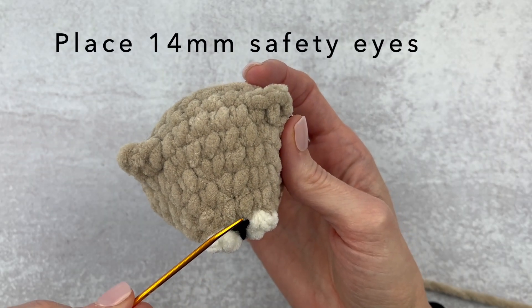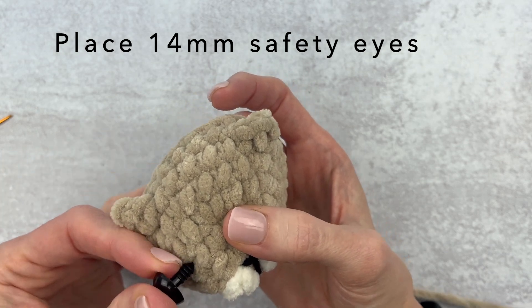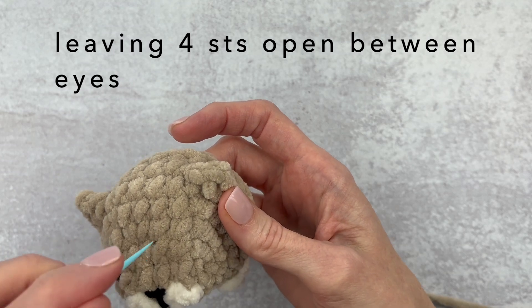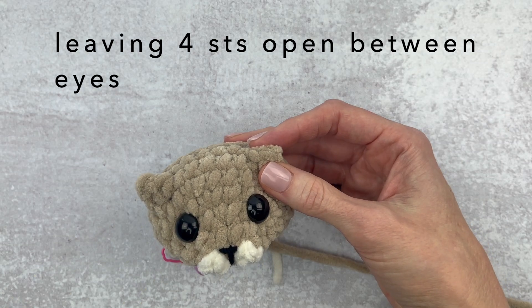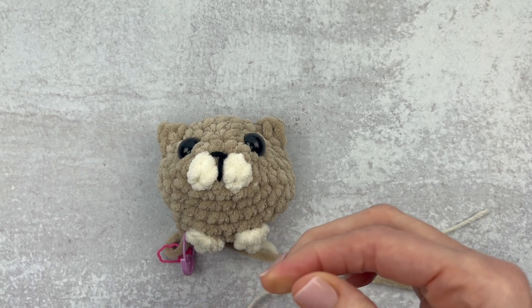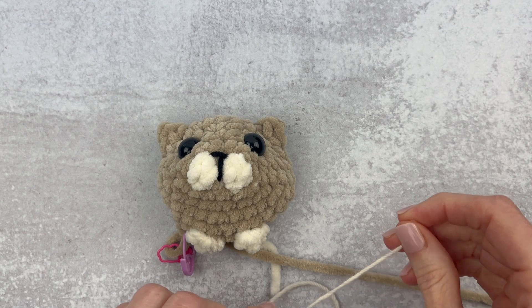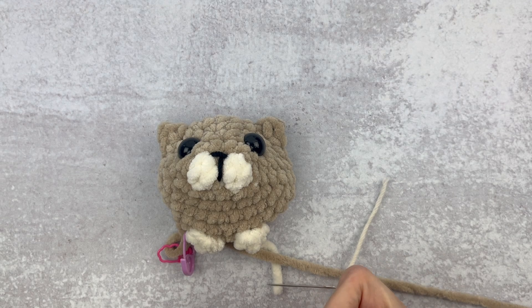Go ahead and grab your 14mm safety eyes. We are going to place those above where our nose is — about between round two and three — and leave four stitches open in between. Place one eye, count four stitches, and see where the other one lands. One eye tends to look a little bit higher and that's just because of the nature of crocheting in the round, so don't worry about it.